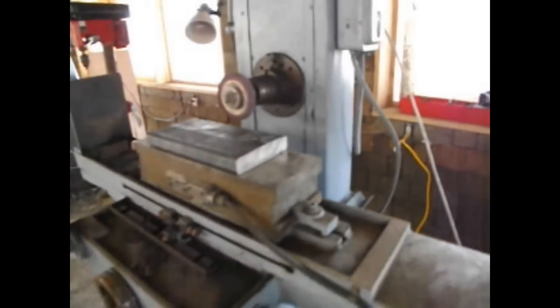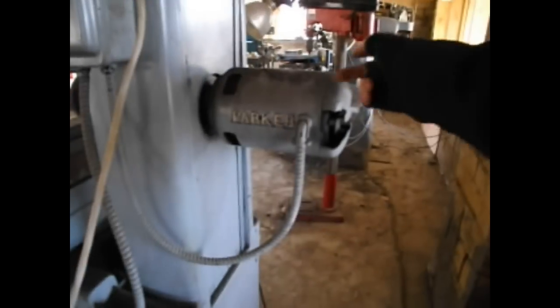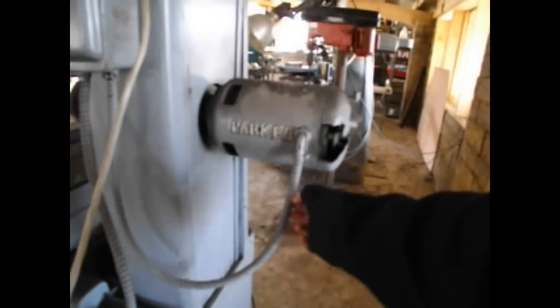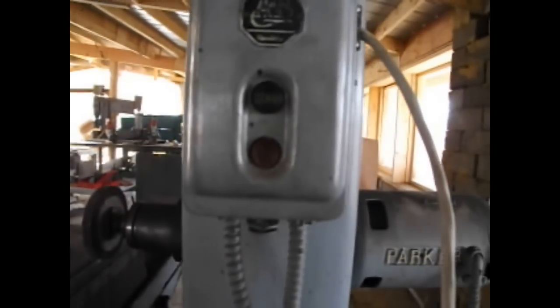The rotation of the grinding wheel gets its power from a three-phase 120 volt alternating current 60 hertz. You can see this motor here, and it's got three wires going into this switch box, and as you can see there is a start and a stop button. Right now we haven't turned on the three-phase power, so it won't turn on. That wire comes down through here and into the three-phase converter.